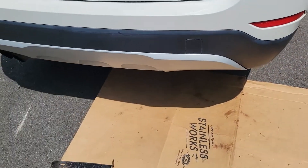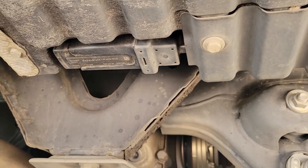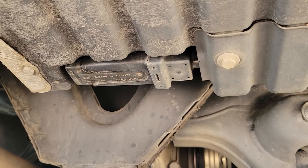I did find one guy on a forum who pointed me in the right direction. Found it underneath the car, and there she is. We're going to try to replace this thing and see how it goes — hopefully it fixes the problem.